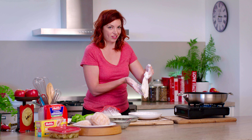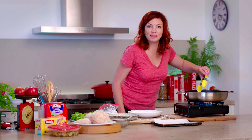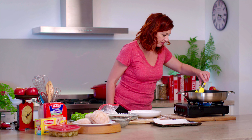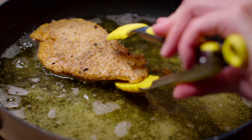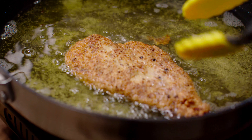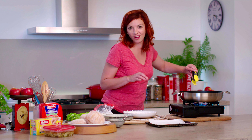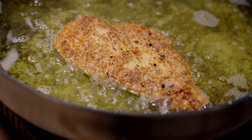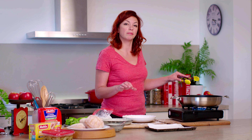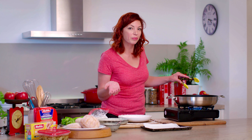And now we'll get it into the hot oil. She seems to be cooking nicely and we'll just flip her over — beautiful — and cook her for another few minutes on the other side. Ideally you want your oil nice and hot so your chicken cooks quickly and doesn't become too dry, but then not too hot because of course you don't want to burn it.